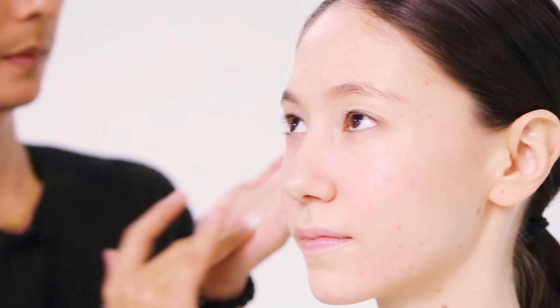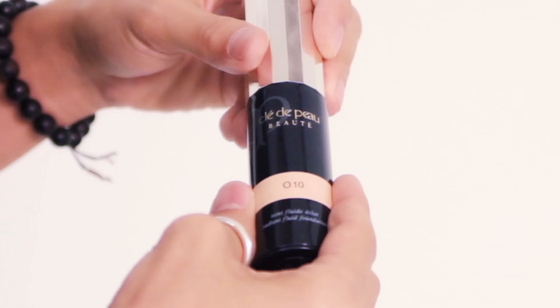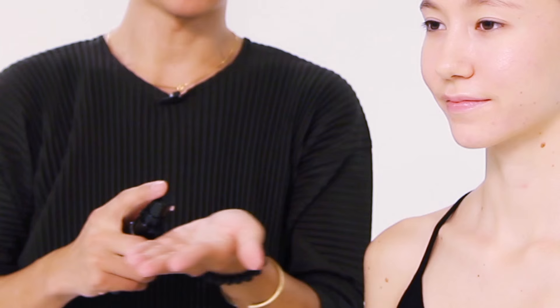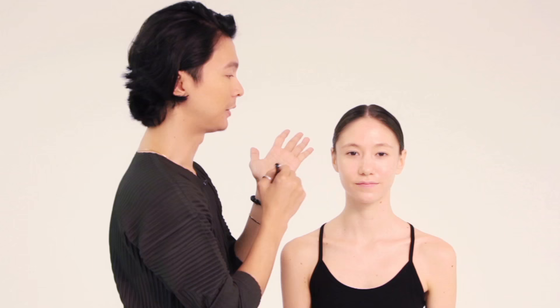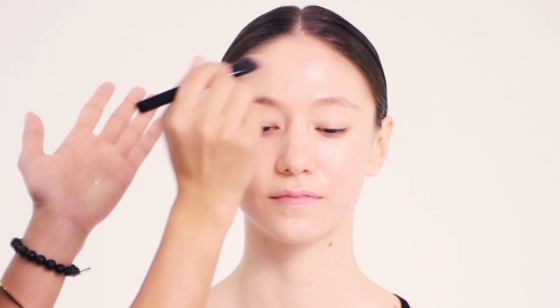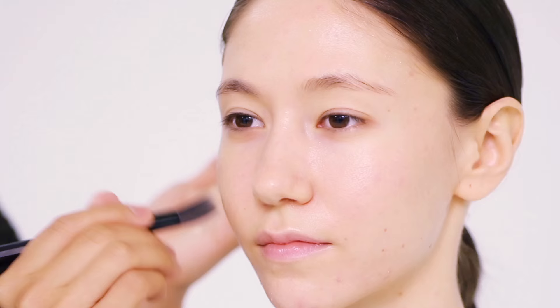Now we're going to start with the makeup steps, beginning with the Sheer Fluid Veil as a makeup base. The next step will be the Radiant Fluid Foundation — just pump a little on your hand and apply it using the foundation brush, starting from the forehead and blending it downwards. Remember to reach into the hairline and make sure you cover every part of your face to make it very even.